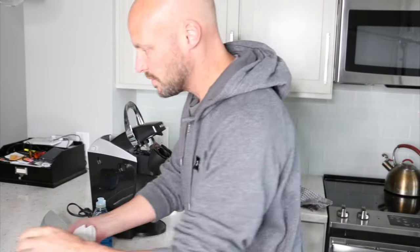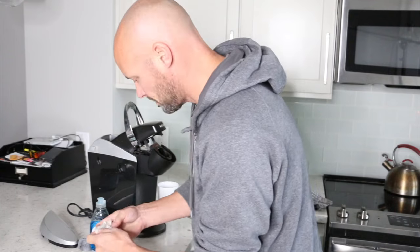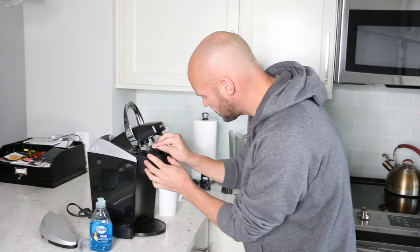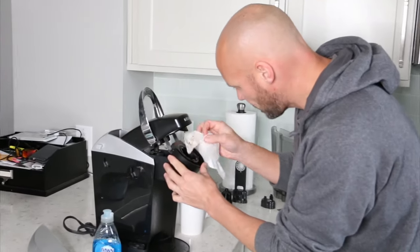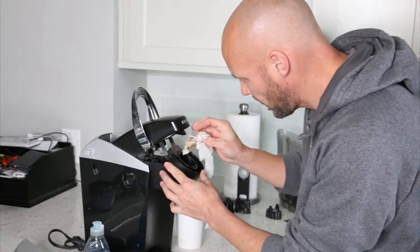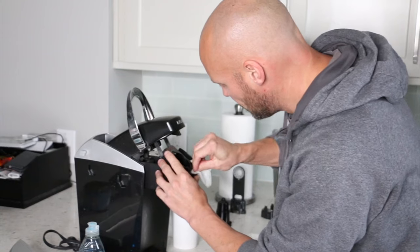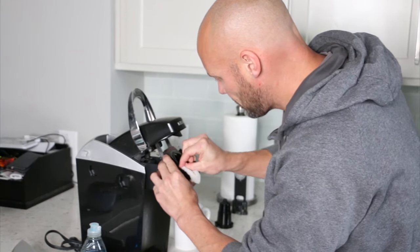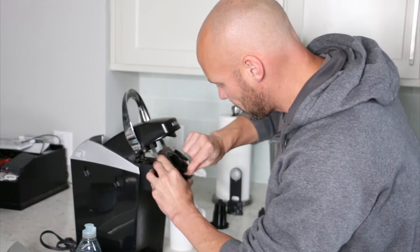For the non-removable parts that you can't take out, you're going to have to try to get in there with a little bit of paper towel or wet cloth just to get as much of this out of here as you can. It gets a little bit of coffee grinds in it, so you're gonna have to have some paper towel or a washcloth that you run through some hot water just to get as much of that out of there as you possibly can.